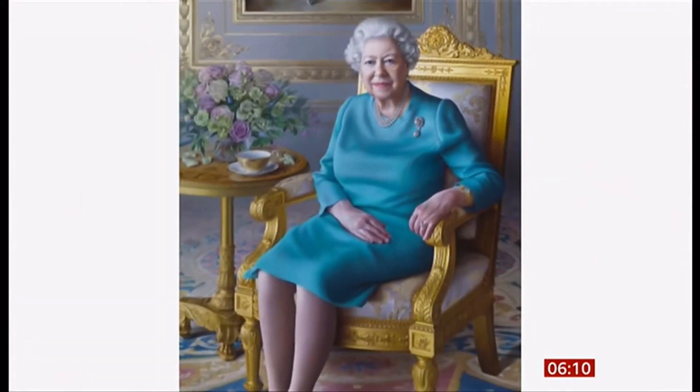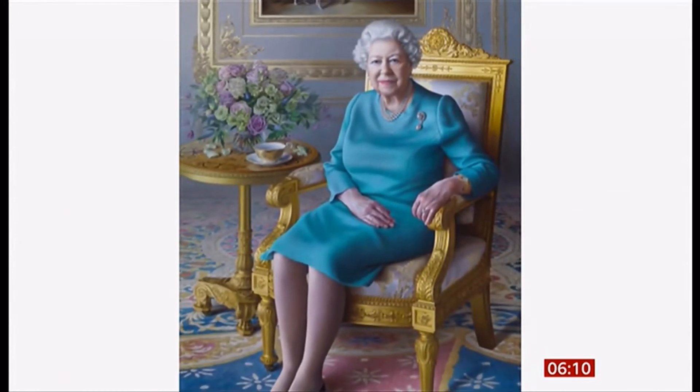The Queen has completed another first of her reign due to the lockdown, this time conducting a virtual unveiling of a new portrait of her. It was commissioned by the Foreign Office as a tribute to her service to diplomacy, and was painted by the artist Miriam Escafet.